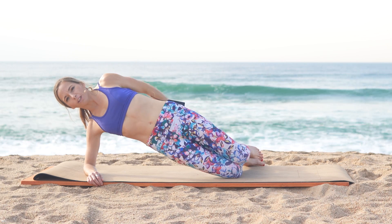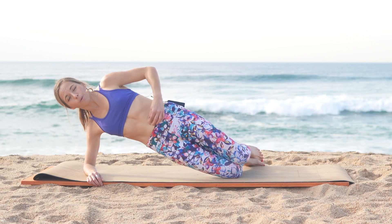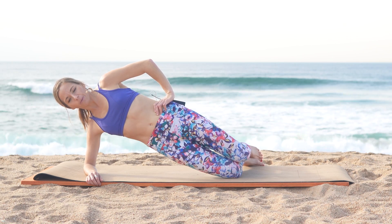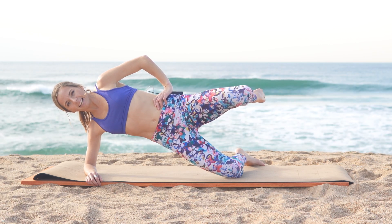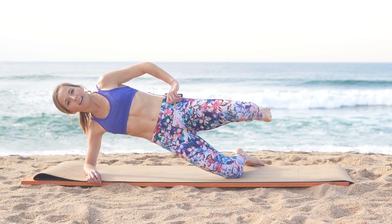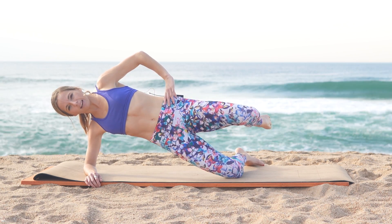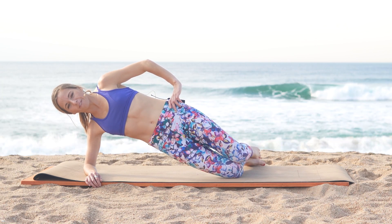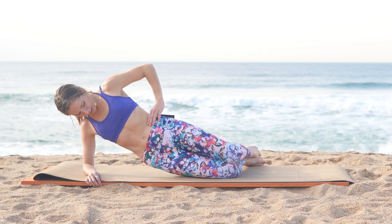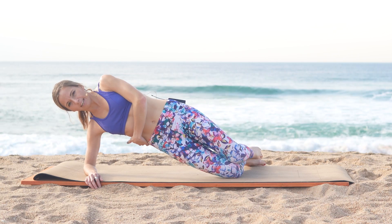Activate those glutes so you can push those hips forward, tilting that pubic bone towards your chin. Hold for 5, 4, 3, 2, 1. Now lift that left knee away from that right knee, keeping those hips forward, and hold for 10, 9, 8, 7 — slow and controlled, keeping that core tight — 2, 1. You want to feel a deep activation.